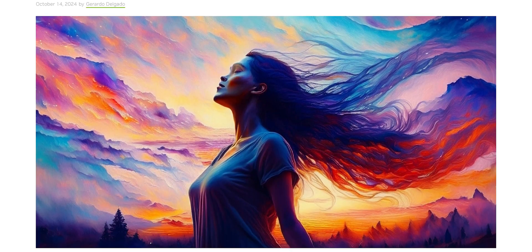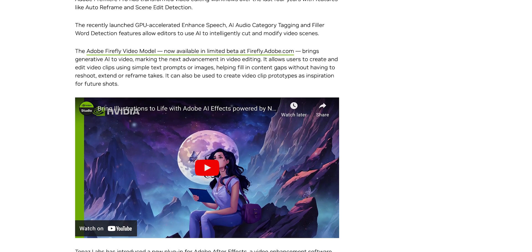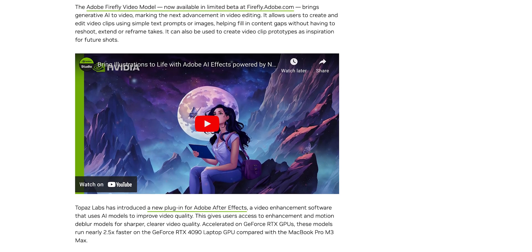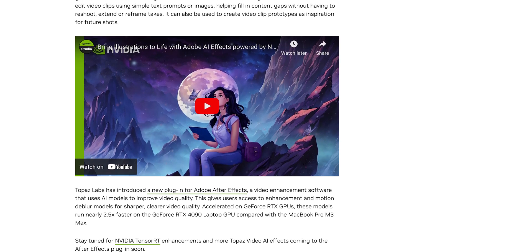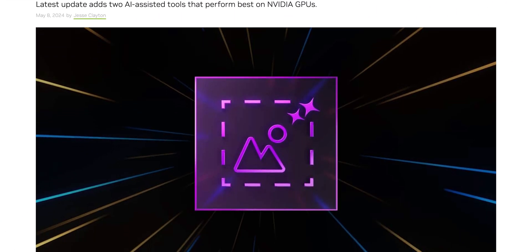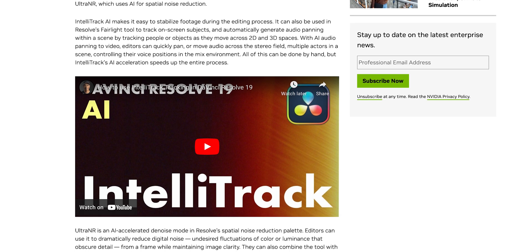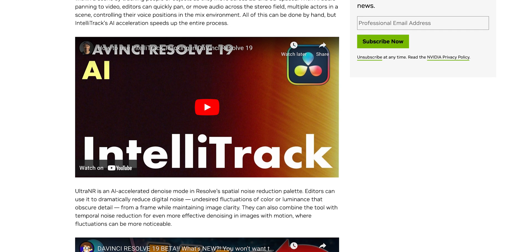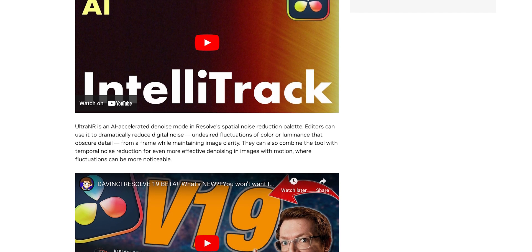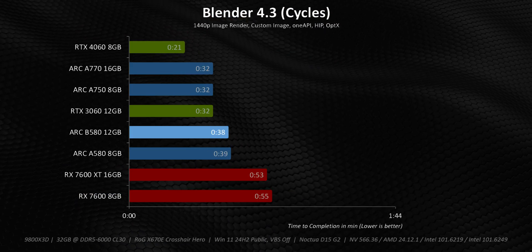I wanted to focus on NVIDIA here for a second because they have invested a massive amount of time and money in developing AI-focused tools that are accelerated by their TensorRT backend in both Adobe and DaVinci software. For example, there are now elements of RTX Voice used in speech enhancement, IntelliTrack AI that helps with stabilization, and Ultra NR for noise reduction. These are actually invaluable tools in our own workflow that are not just supported, but also dynamically accelerated with NVIDIA GPUs. And for now, that's something lagging behind for the Arc series.